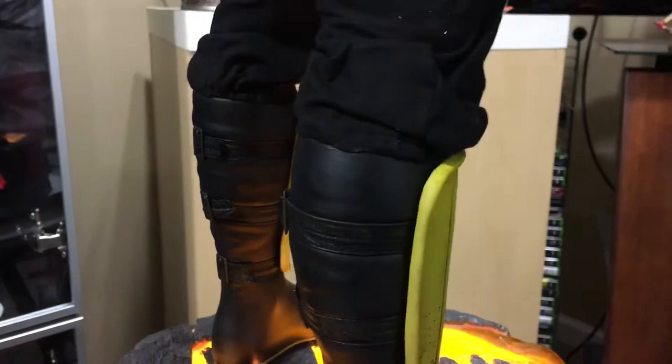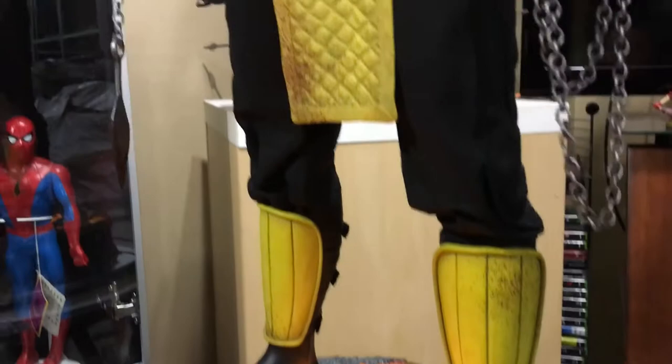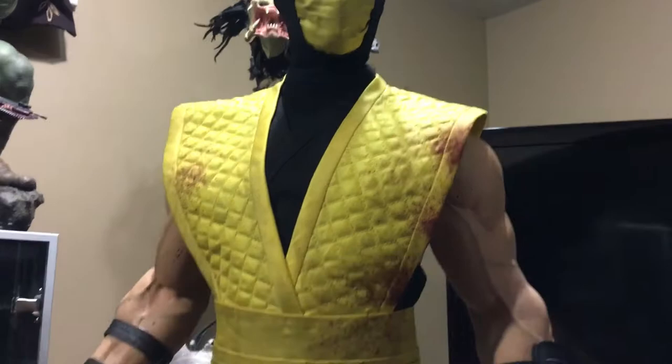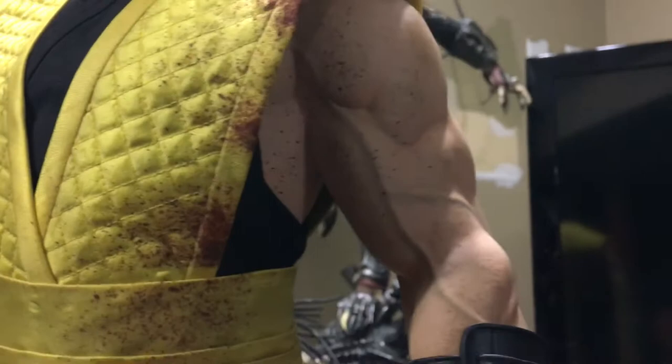I was actually tempted to sell him just because of space with all these one-third scale statues. I've got a couple of Street Fighters, both Shins, a couple of Ryus, and I'm thinking about the Chun-Li in the dress exclusive — I just don't know if I'll have room. But I really want to hang on to him. If someone makes a ridiculous offer I might part ways, but I think I might find space somehow. The blood splatter looks awesome, with really nice detail and sculpture on the veins.